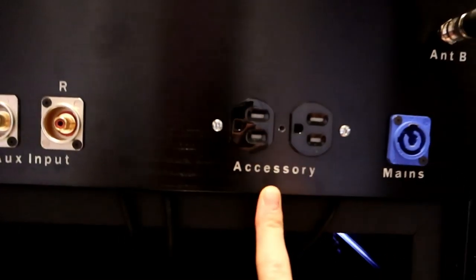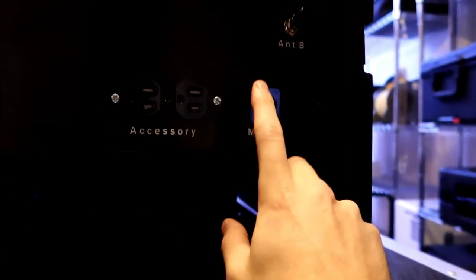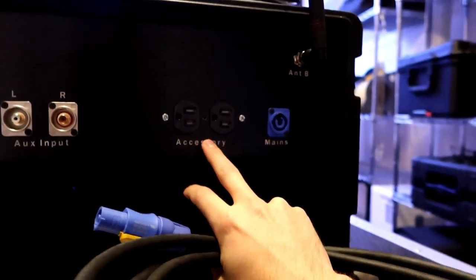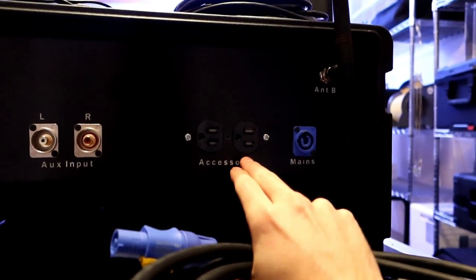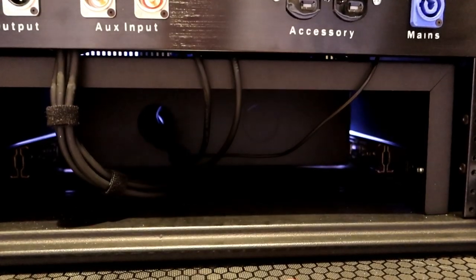We have two AC outlets on the back, but these do not run off the battery — they are accessory outputs only if we have main AC power coming into the unit via the 10-foot PowerCon cable. Those outlets can then power a laptop charger, phone charger, etc. They will not work off battery. Below that are the cables that run into the Yamaha rack drawer. Now let me quickly time-lapse the setup, show how it all works, and then show the coolest feature — the battery backup system — so that if you're on AC and someone trips over a power cable or you lose power, everything keeps going on the battery.